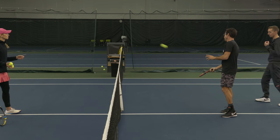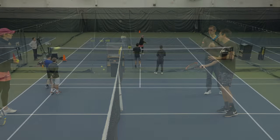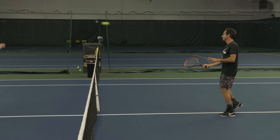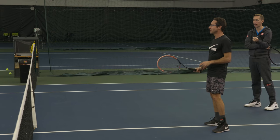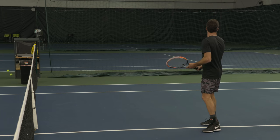Even though I know you already feel like you're doing nothing, relax your body more and more. As you hit these, she's going to keep tossing you that same ball. I want you to be mindful of the pressure in your hand right now — rate it on a scale of 0 to 10, where 10 is as hard as you could possibly grip the racket. You feel like about a 3 right now? Let's back it off to a 2.